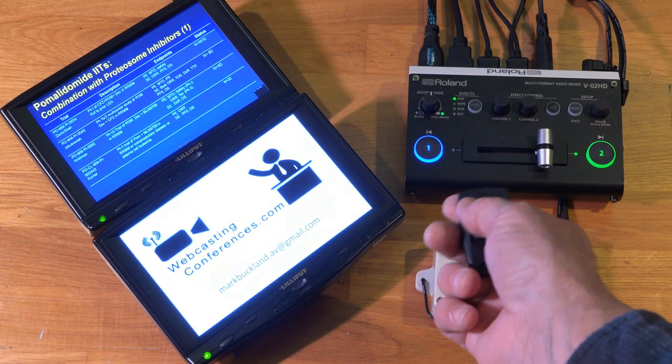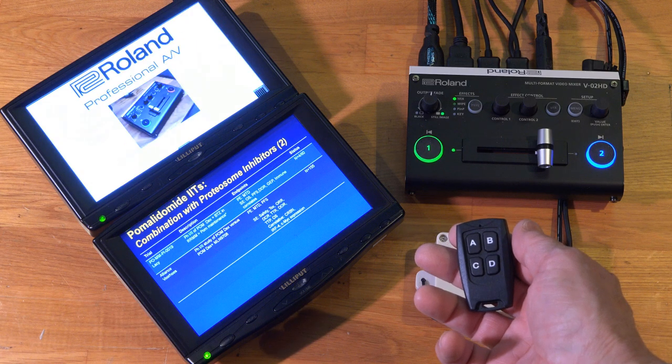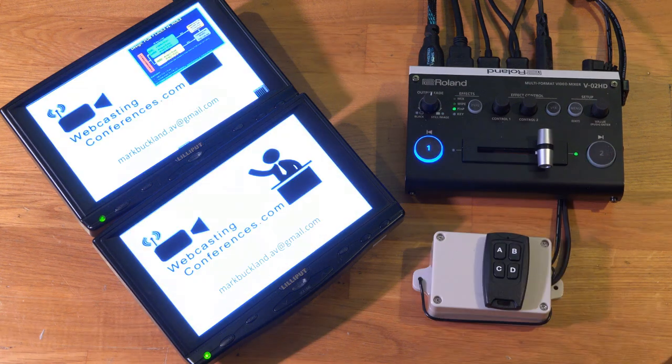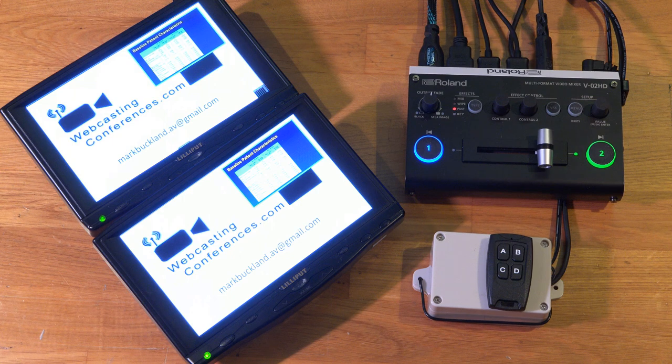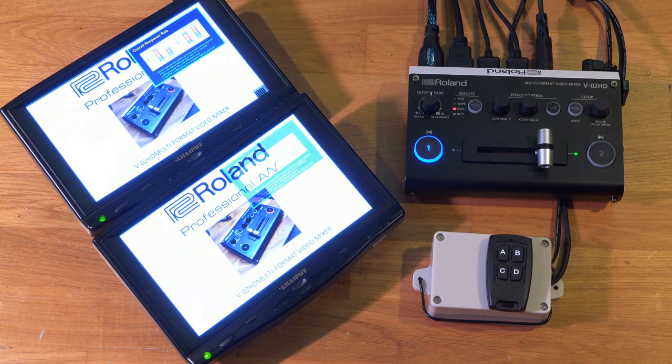And there you have it — about a 300-foot range, maybe a little more. Press button A, you get channel 1; button B, you get channel 2. You can even use this for picture-in-picture effects — press button B and it brings up a picture-in-picture; press it again and it goes away.